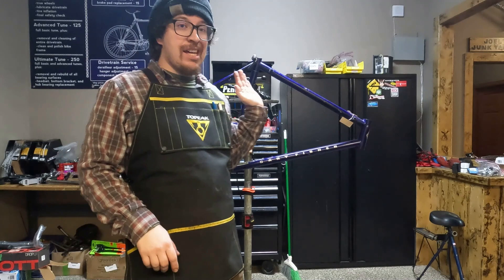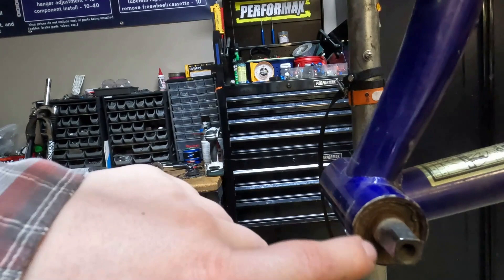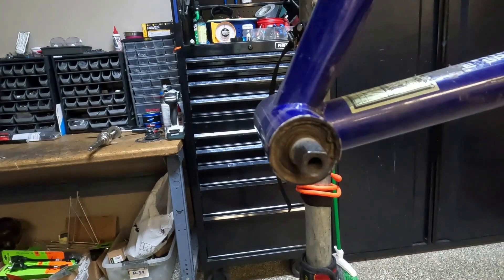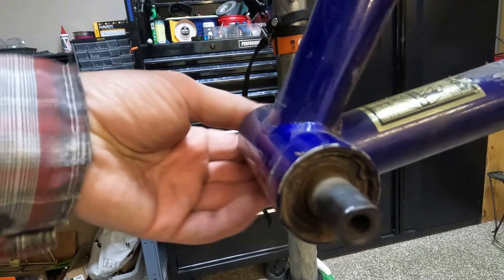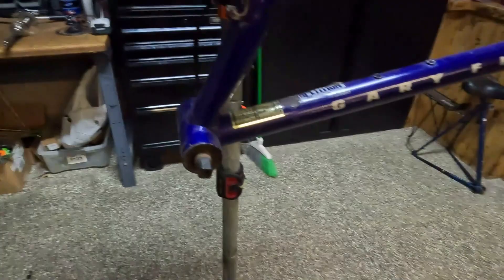Today we are going to be replacing the bearings on an early 90s — 91 or 92 to be exact — Gary Fisher Hukuiku. The early Gary Fishers and Kleins used press-fit bearings. This model's bearings are held in by a circlip and as you can hear, these are nice and toasted. We have new bearings from SRP that we're going to pop in and get this thing ready to go.